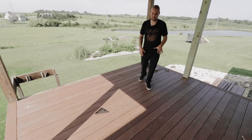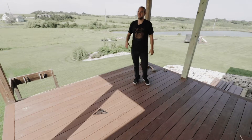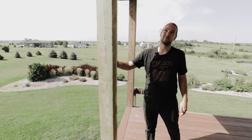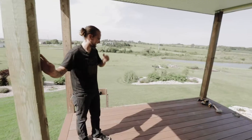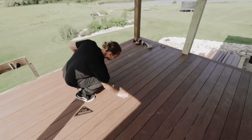We are out here at the countryside deck project. The guys killed it yesterday and got all the decking laid. We ended up having to replace a lot of these joists and stiffen them up as well — kind of reconfigure things and brace things up to make sure it would be able to take the weight of this new composite. We're using hidden fasteners on this TimberTech, obviously, because you can't see any fasteners.